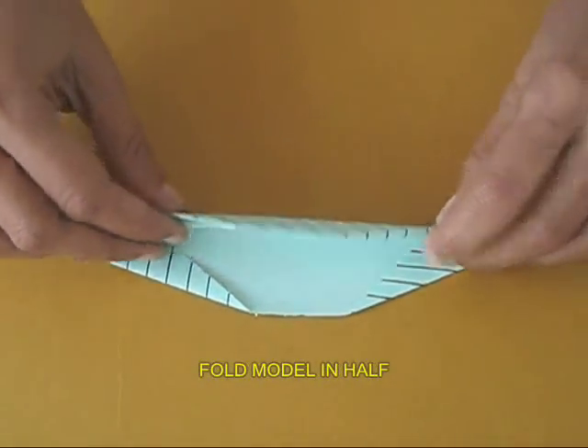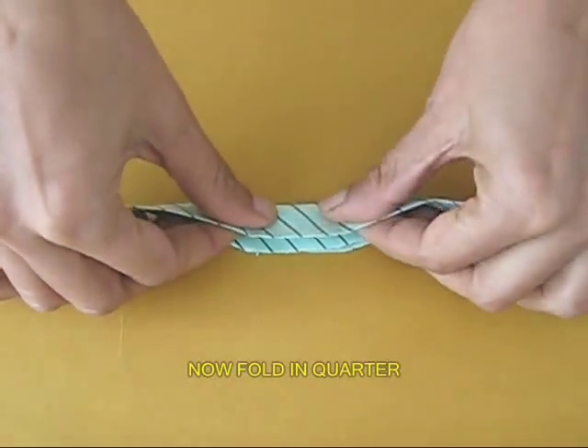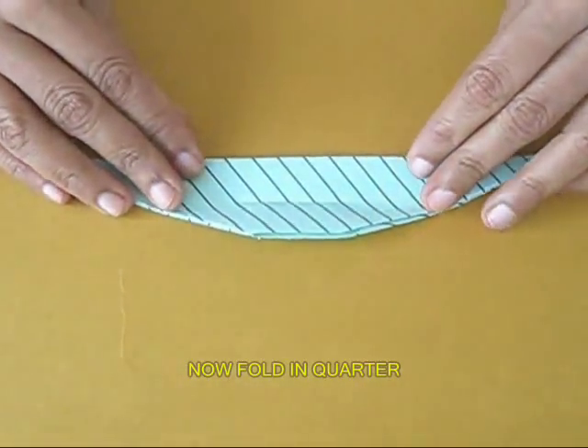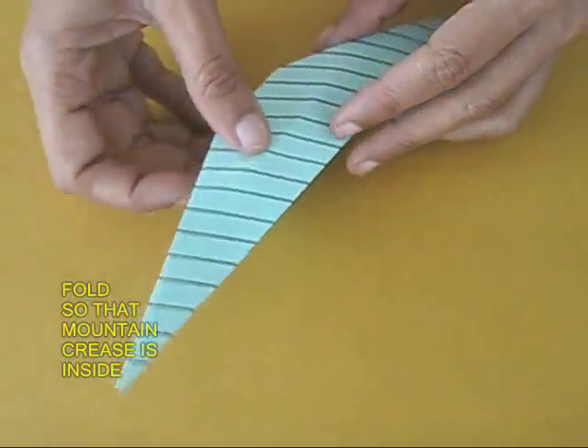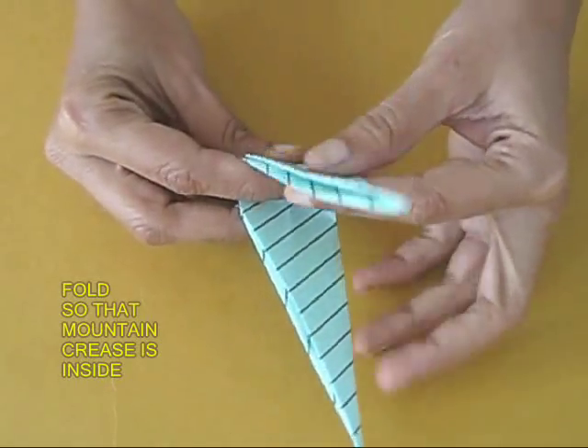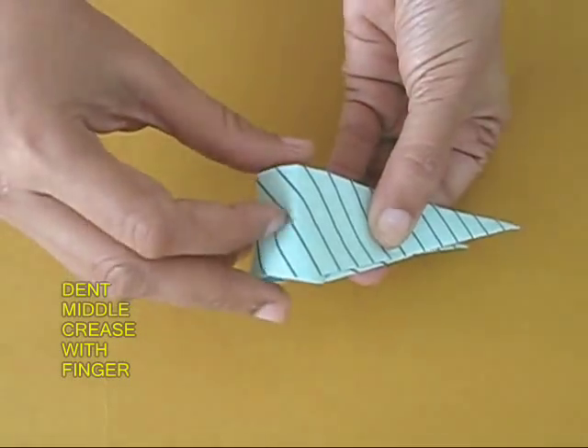Now fold the model in half and then in a quarter. You can see this is the mountain fold. This mountain fold should be on the top. Fold it like two long ears and make a little dent.